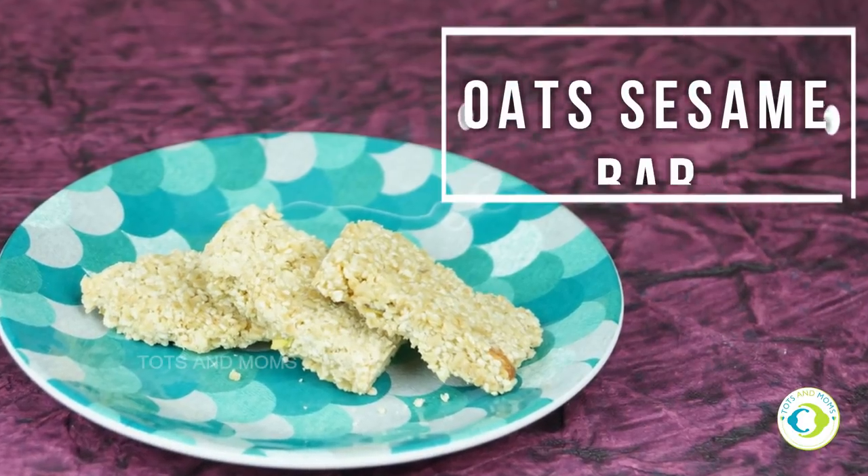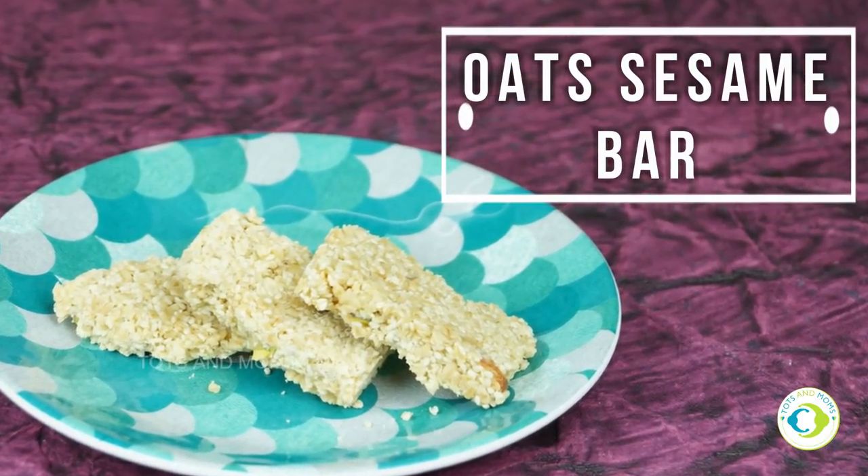Now, coming to this recipe — oats, as you're aware, are healthy, include a lot of fiber, and make a great food for babies and growing kids. Sesame has a lot of advantages too: it's a great winter food that helps with skin conditioning, gives an immunity boost, is heart-healthy, and keeps away gum diseases. Let's dive right in!